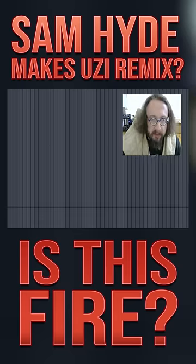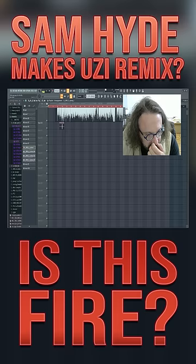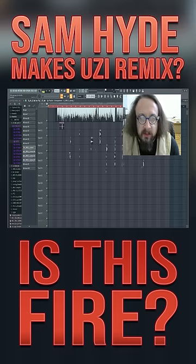Now I just gotta throw some vocal stems on there for Million Dollar Play. Alright now let's load up some movie sounds.